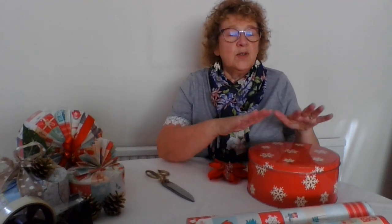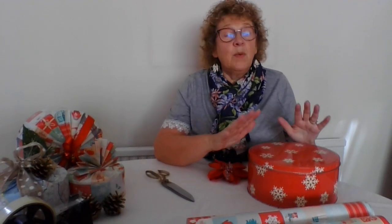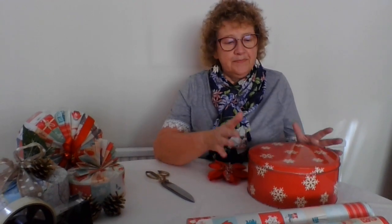Hello and welcome to my dining room today - not the corner of my workroom, but my dining room. It's a little bit brighter today so I thought it would be better to do this demonstration in here. Today I'm going to show you how to wrap a round tin, because we all buy these for Christmas presents and birthday presents with chocolates, deodorants, and smellies, and then we all panic about how we're going to wrap them.